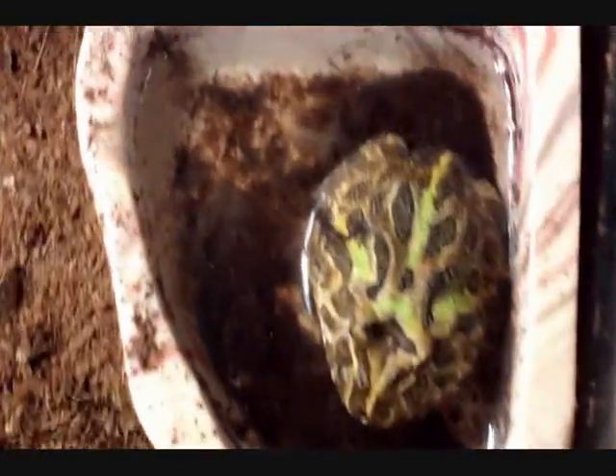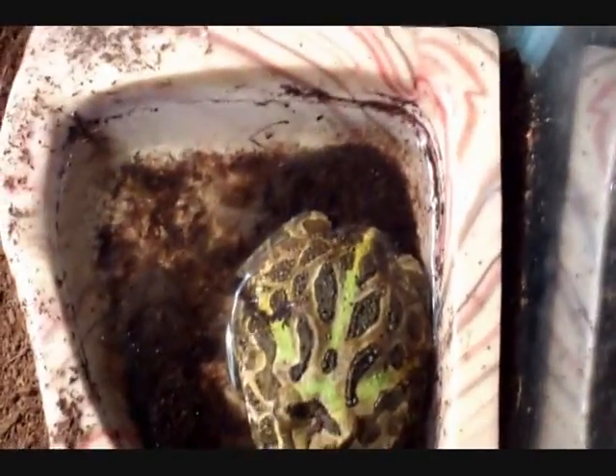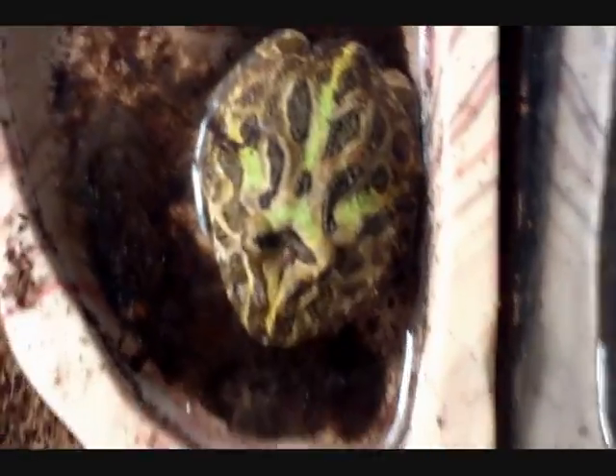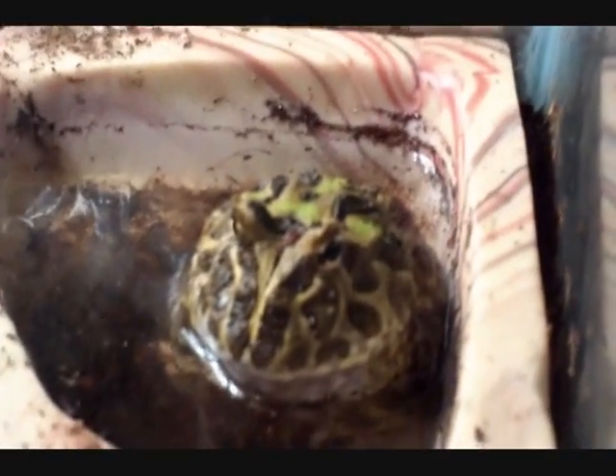Right here is my pacman frog — it's getting bigger. I've gotta clean the water out because he's been soaking a lot. Yep, that's all my reptiles! Let me know what you guys think. I plan on getting more obviously because I'm addicted to this hobby — it's like crack, not really. Anyway guys, I'll catch you later.